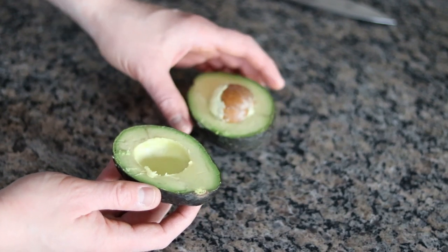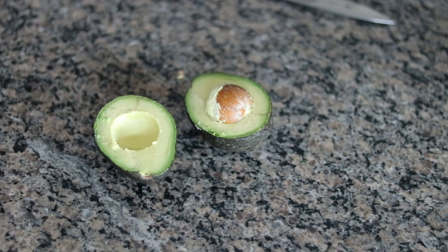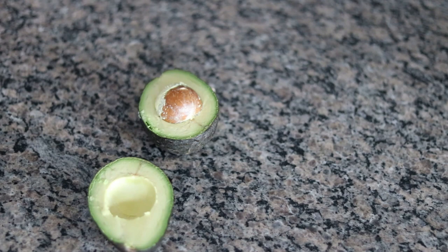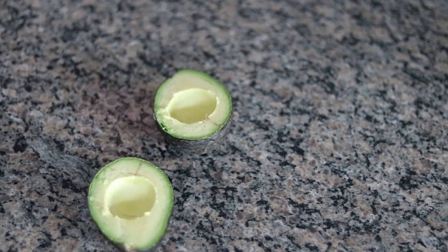If there's a little bit of brown spots, you can remove it. But if there's too much, you want to throw that avocado away. But this one looks perfect. Removing the pit is really easy — all you want to do is hit your knife into it, give it a little twist, and it should pop right out just like that. You can discard the pit.